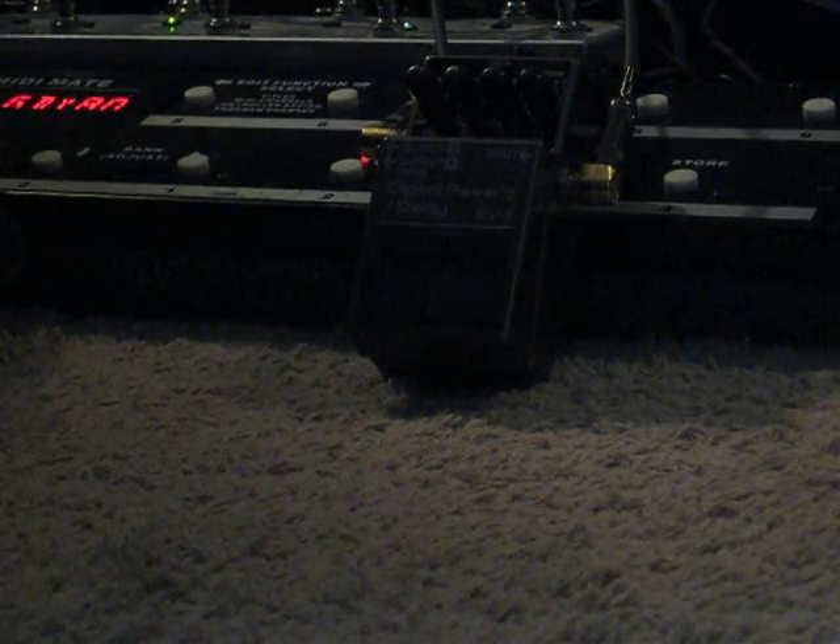So let's do a clean tone without the pedal, and turn off its loop as well.